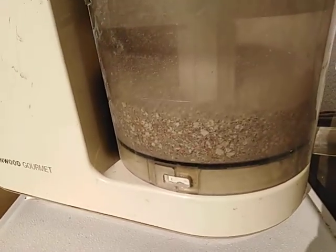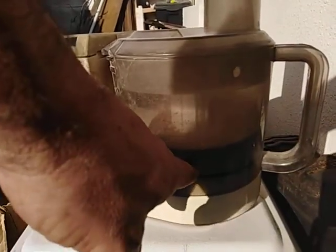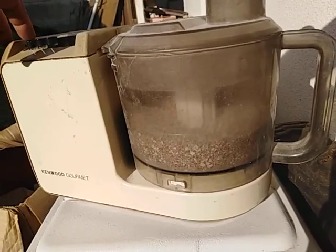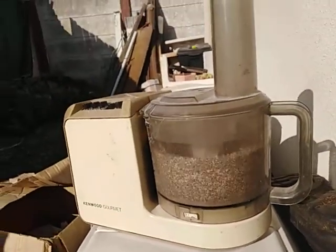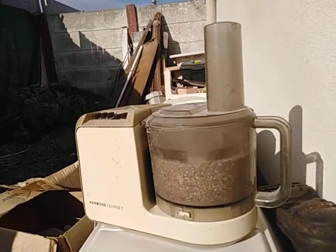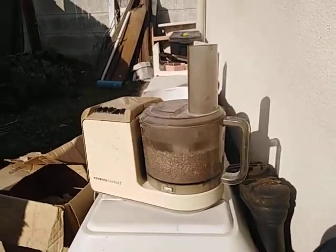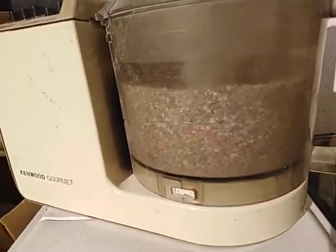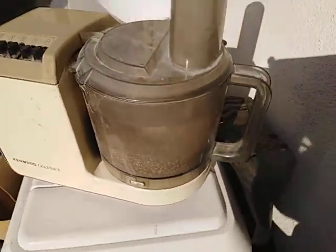We're almost there, maybe another 20 seconds or so. These larger pieces over here should be a little bit finer than that for my liking. That should do it.